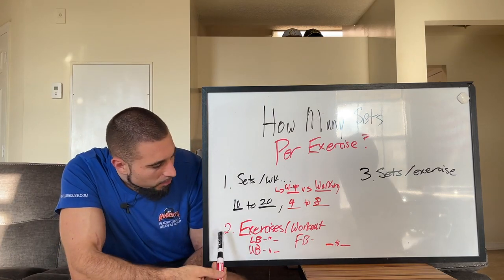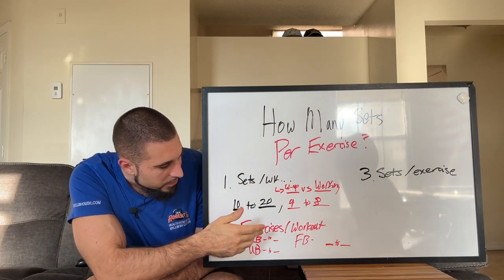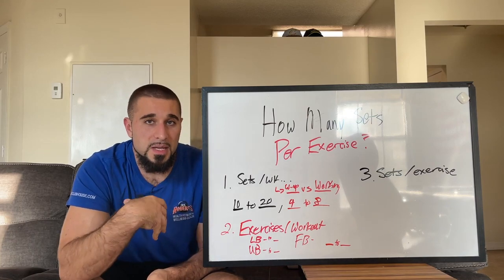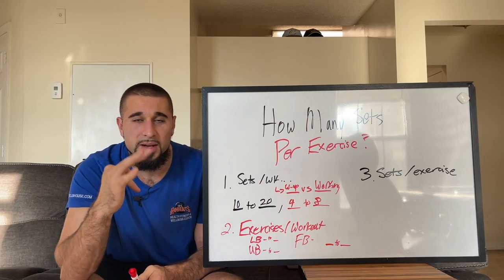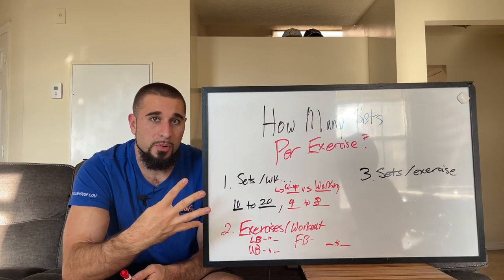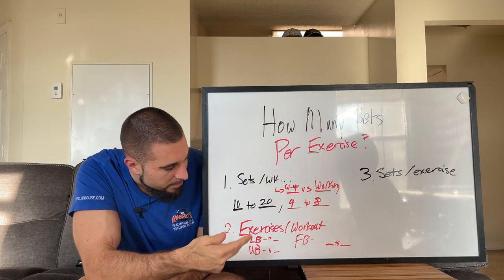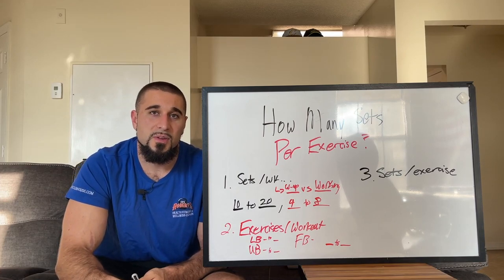Now that we know how many sets per muscle group per week you're shooting for, let's talk about how many exercises you're doing per workout and how many workout days per week. The way I program workouts — with clients or inside my app — we do either a three-day or four-day per week program. Three days a week is lower body, upper body, full body. Four days a week is lower body, upper body, lower body, upper body. The reason this matters is you need to figure out how many exercises you should be doing in those specific workouts.